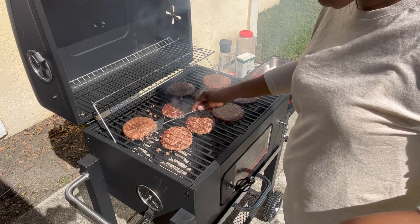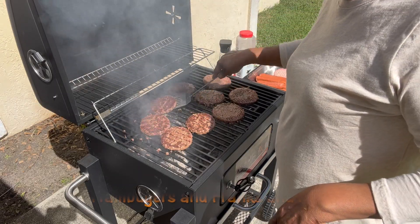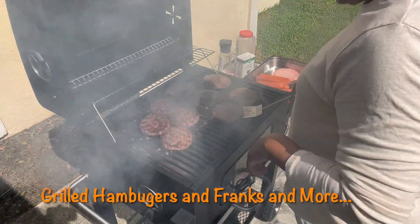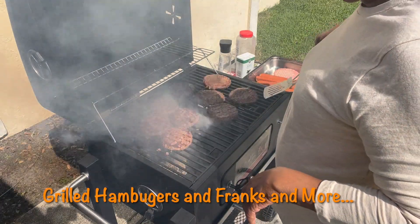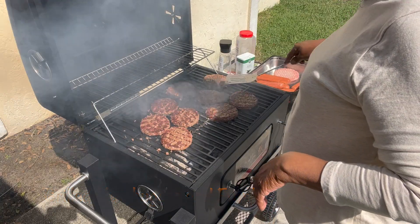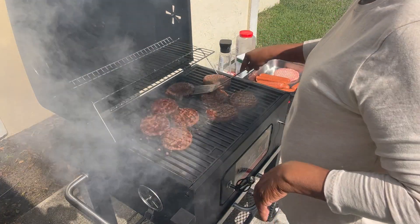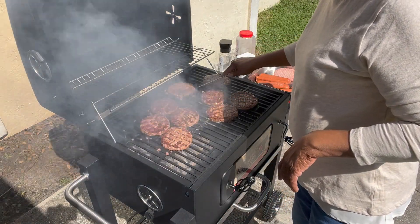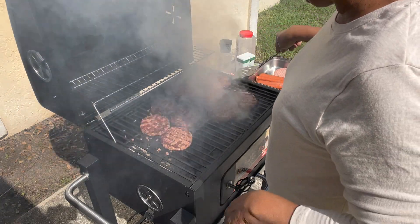We have some franks to go on here. I forgot to move it, okay, because I got one more hamburger to put on here. And y'all see this little grill I got? It's brand new, y'all. Calvin bought it for me. He got rid of his old big one and replaced it with this for me. I have always liked the grill, y'all. Always.